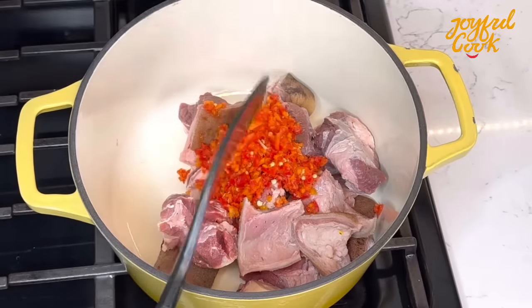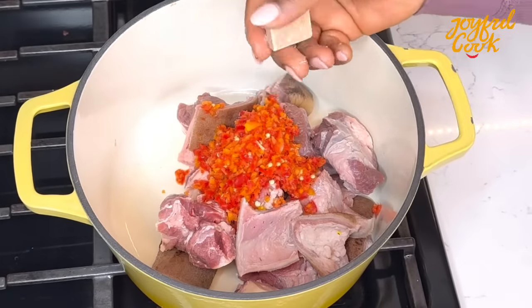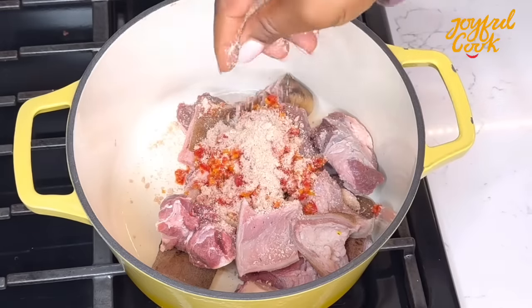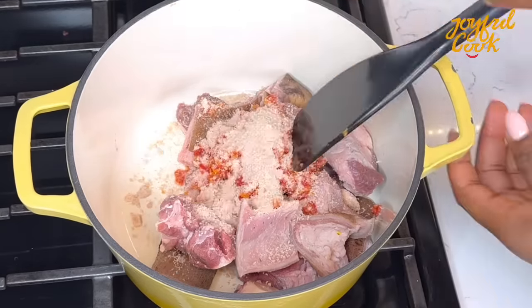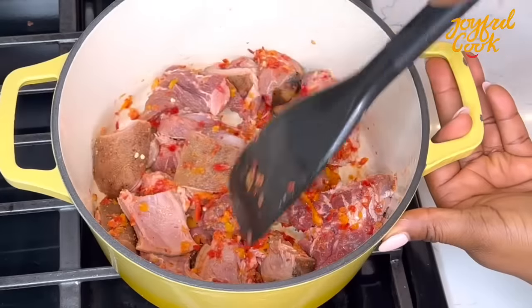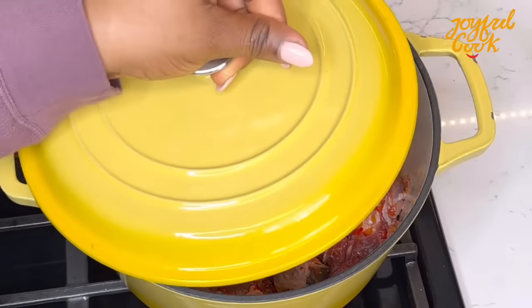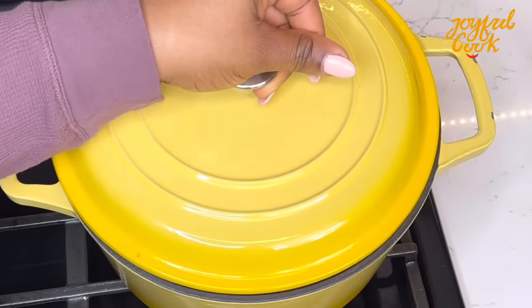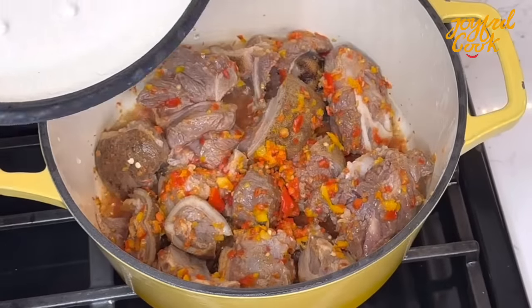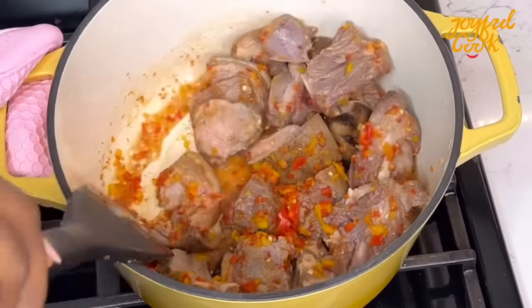In your pot, going in with your protein of choice — mine is goat meat. Add some pepper and seasoning. You may choose to add salt, but this seasoning I'm using is very sharp, so I won't be adding that. Stir really well to combine, then cover for this to sweat out its own moisture for about 15 minutes. This meat is male goat meat — it doesn't take long to cook. 15 minutes later, I'll come back, stir, and add the rest of the protein.